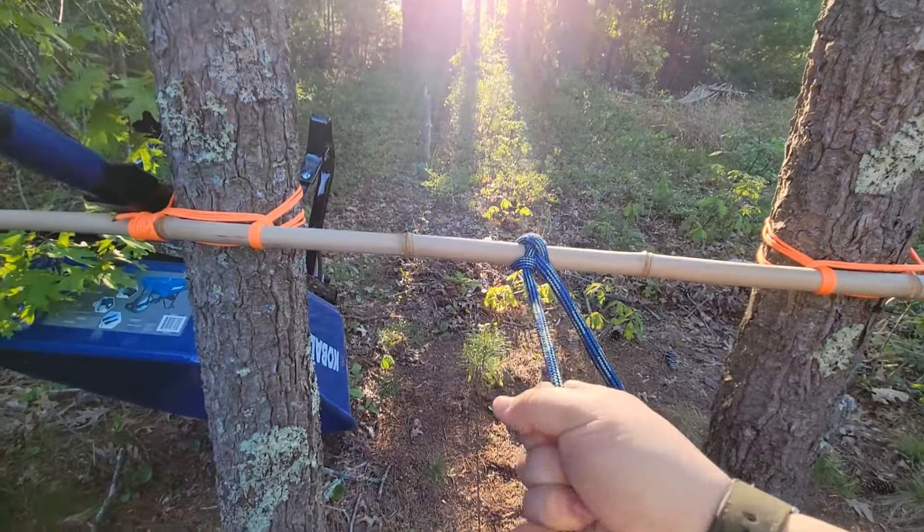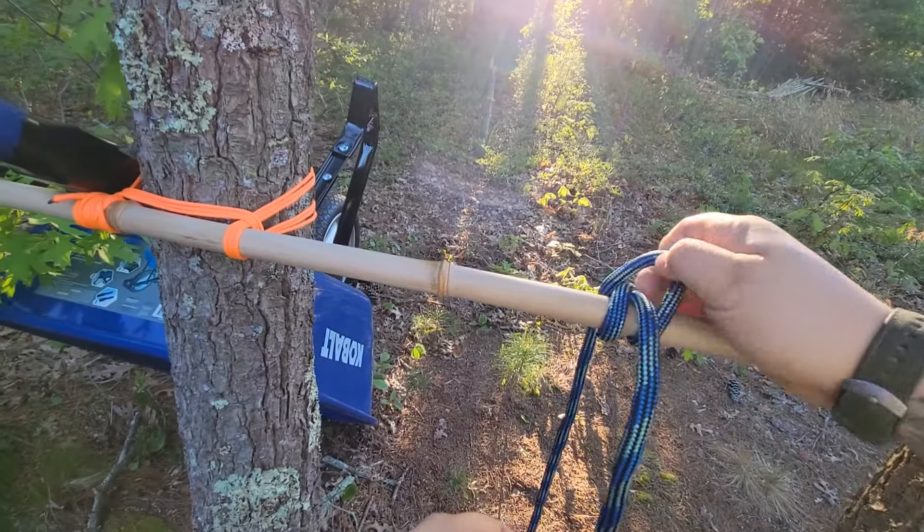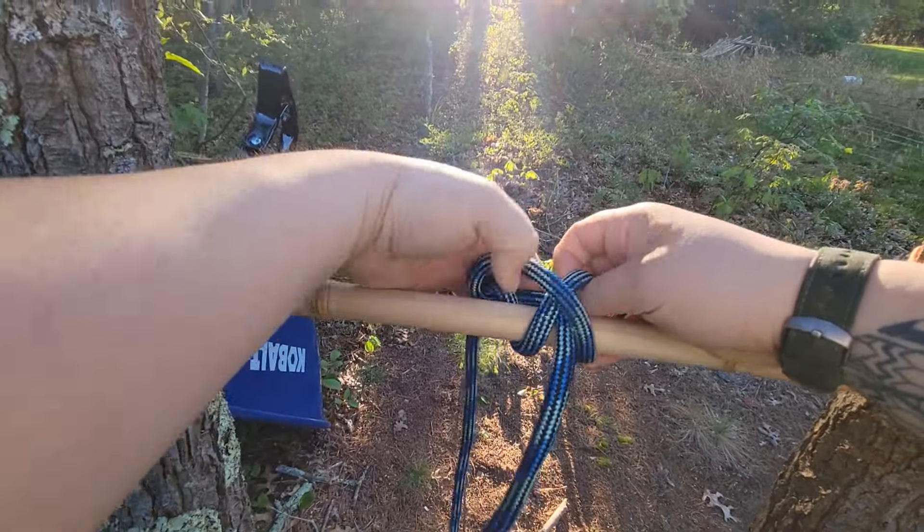And like I said, you can pull this hard. You should be able to just take this end, pull it up, work it free, and you've untied the knot.